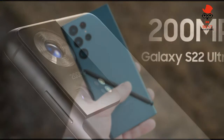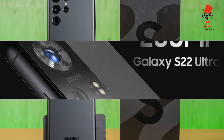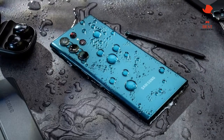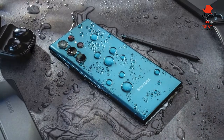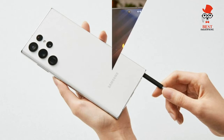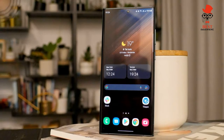Samsung Galaxy S22 Ultra display: Samsung just upped the ante for display quality with the Galaxy S22 Ultra. As before, you get a dynamic 120Hz refresh rate, which made for smooth scrolling during our hands-on time. And there's a 240Hz touch sampling rate that gamers should appreciate.